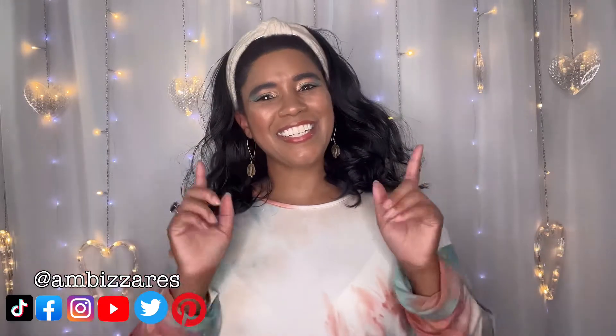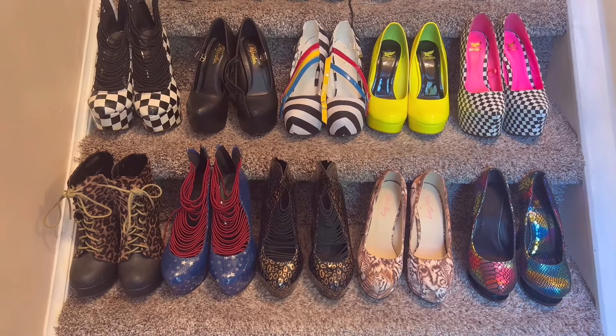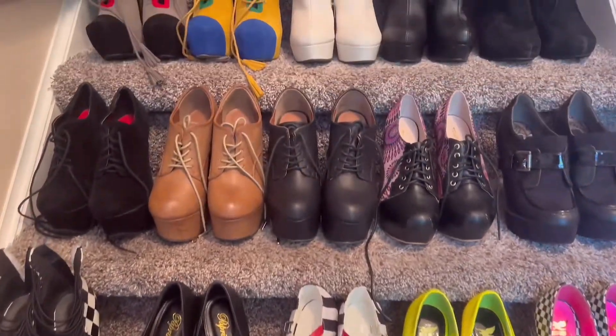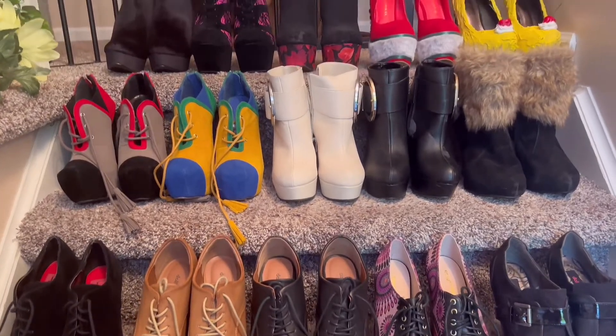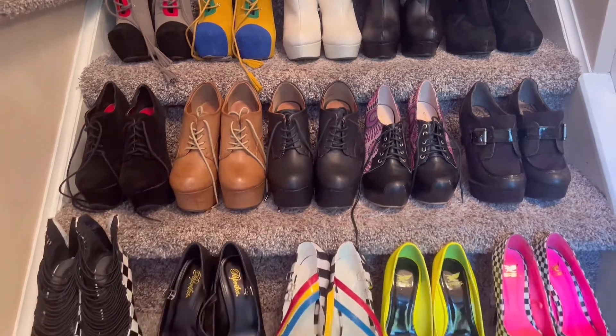Here's a sneak peek of the 25 pairs I'll be sharing with you today. I have so many super fun patterns in this bunch — I just love them. And then I've got some ordinary classic kinds of shoes, so we have quite the variety today. Let's get started.